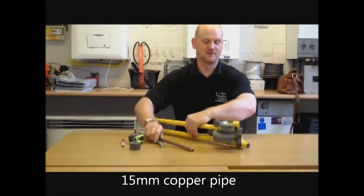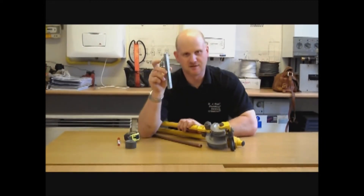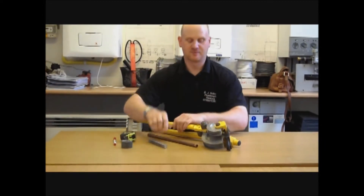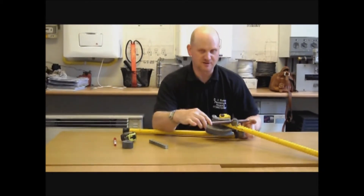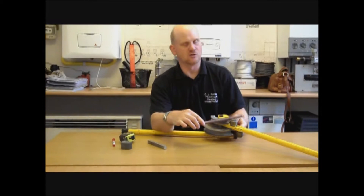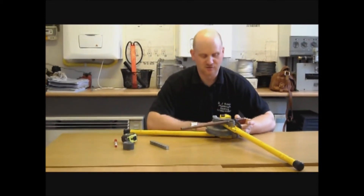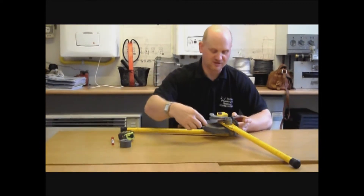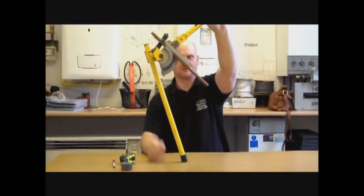This is the pipe bender. This is what we call the former and this is what we call the guide. The copper tube fits into the pipe bender and we use the hook at the back of the bender to keep the pipe in. Once we slide the guide into the pipe it will keep it in position for us.